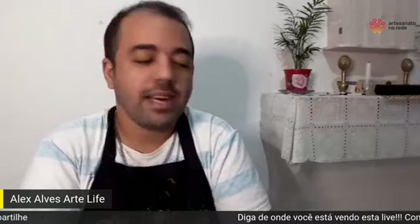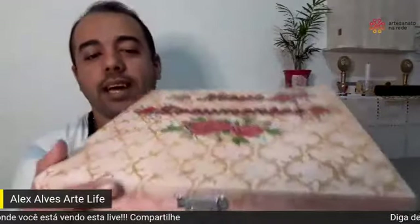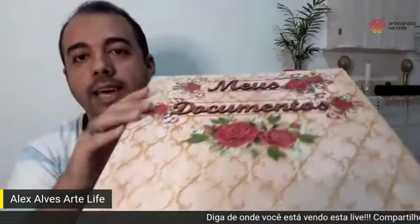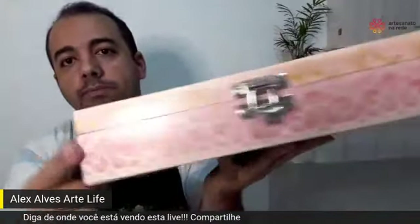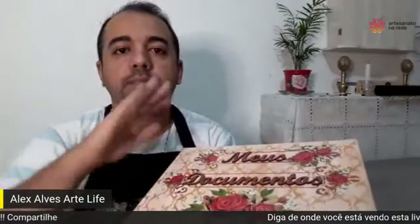Então, pessoal, boa tarde para todos que estão acompanhando essa live maravilhosa aqui, essa plataforma do Artesanato na Rede. Eu sou suspeito de falar, né, André? Mas olha só, gente — a caixa. Essa caixa aqui, eu vou estar ensinando para vocês a técnica de mescla, aquele mesclo com dourado, com rosa, branco. Super fácil! No máximo na segunda demão já vai cobrir e você vai ganhar tempo.